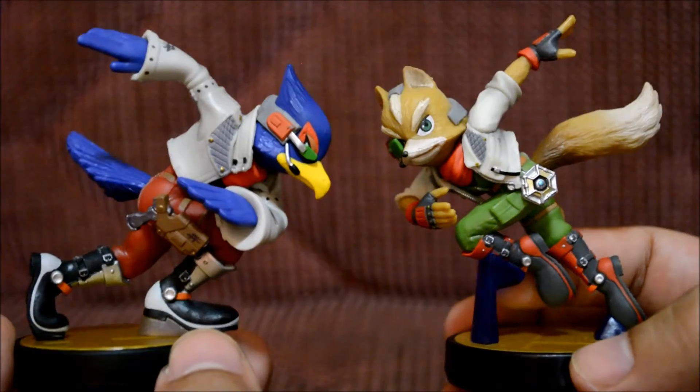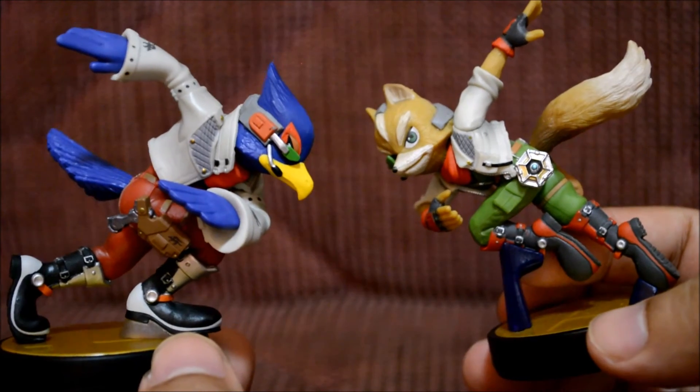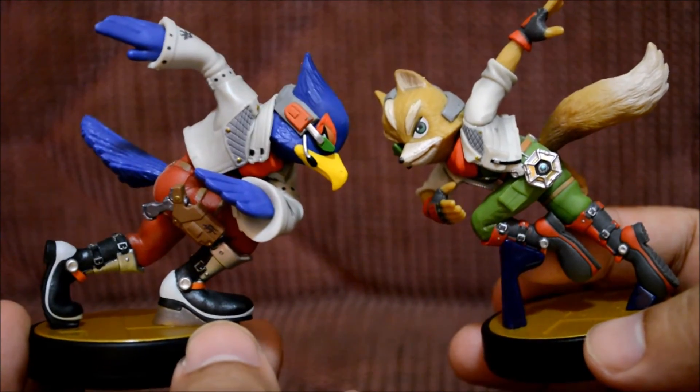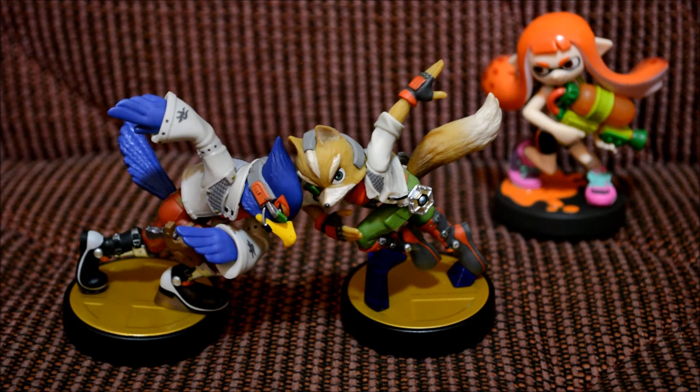These two characters together look really awesome — actually it looks like they're running towards each other to headbutt, which looks painful! I think they're a little too close together, and the girl squid figure nearby is giving them a weird look.